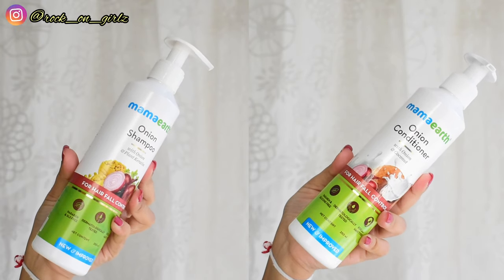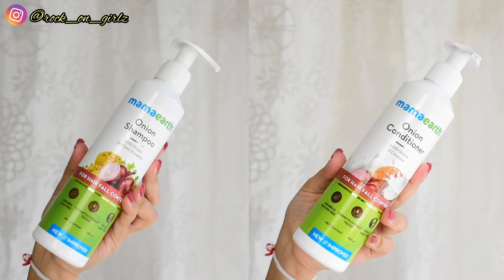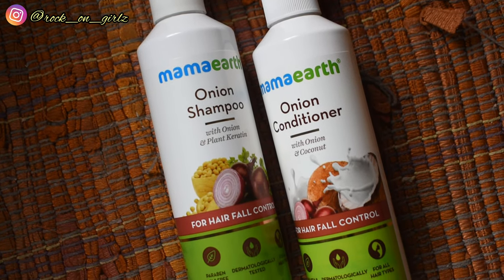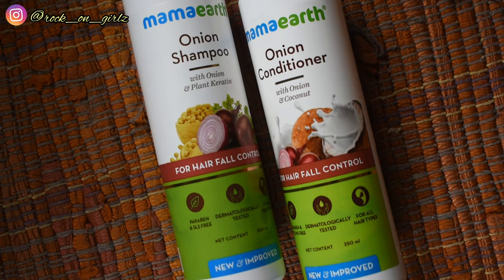Both products come in pump packaging and retail for ₹349 each, giving you 250ml of product. Both are paraben-free, SLS-free, dermatologically tested, and suitable for all hair types. These products are available online on their website and app.